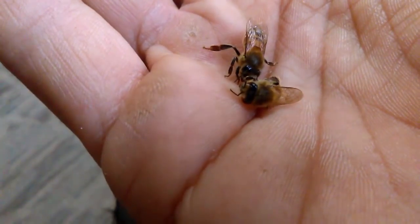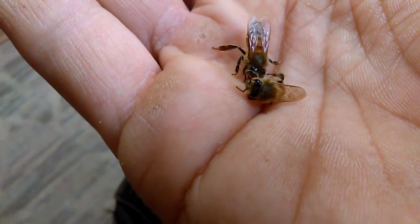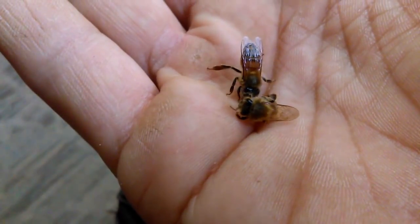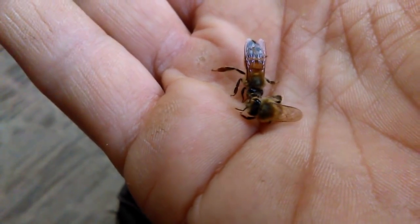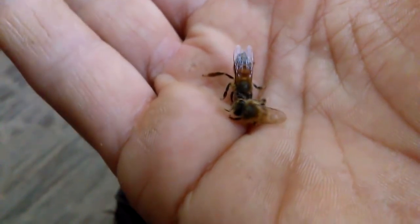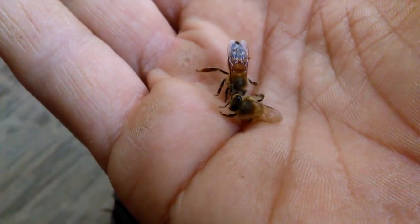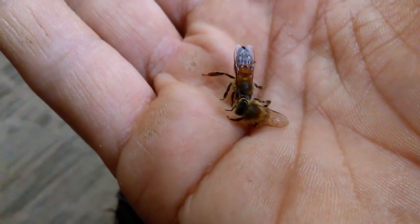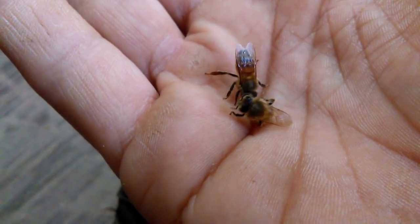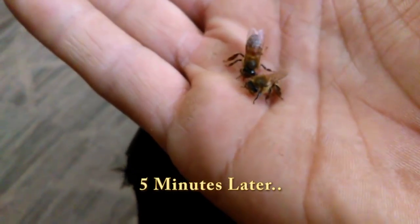Just by blowing warm air across her gives her the idea that it's warming up and she does not need to be in torpor anymore. Torpor is just a way of slowing down the metabolism so they do not use as many resources. During warm periods the bees will eat a lot, and during the cold periods they'll go into torpor and eat very little. They are definitely not dead bees.